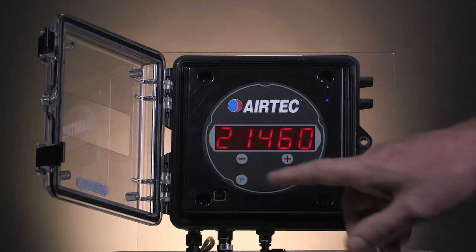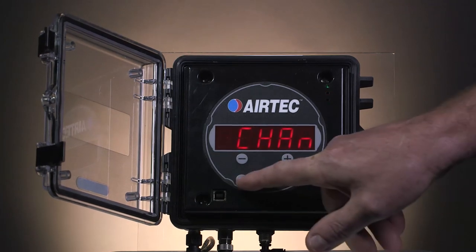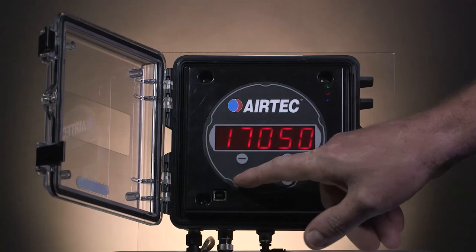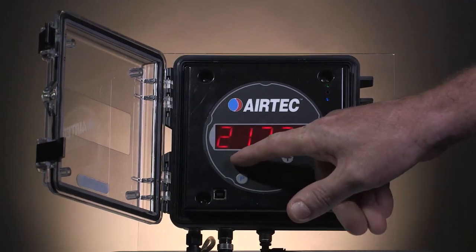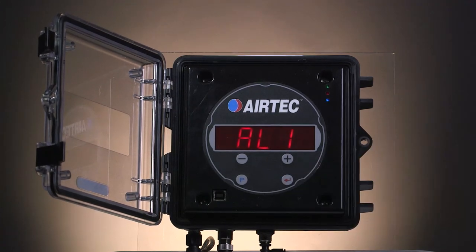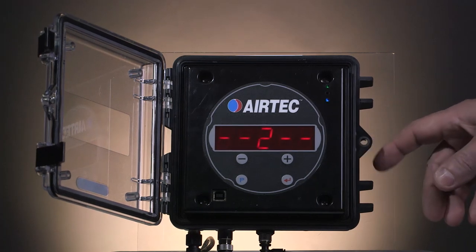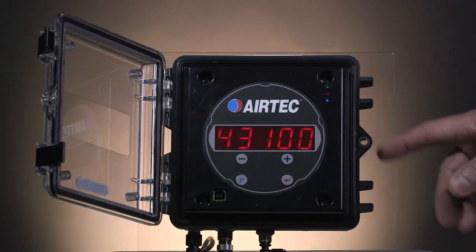Now to do channel 2 — the same procedure again. Press and hold the P button for 3 seconds until channel comes up. Press the P button again and change that to channel 2 for the back axle. Keep pressing the P button until you get to high. Adjust the value to match the weighbridge — in this case it was 21,700. Once that equals the same as the weighbridge, press the store button. It will come up with alarm 1. To exit the program mode, press the silver button on the side. It will come up with channel 1 for your front axle group. Press the button again for channel 2 for the back axle group, and press it again for the total for the combination of the dog trailer.